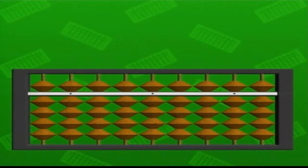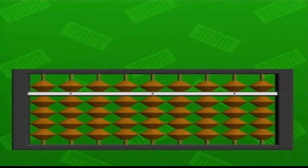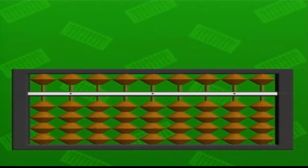But how does a soroban work? Each vertical row of beads represents a multiple of ten. The single bead at the top stands for five units. Below the bar, there are four more beads, each of which stands for one unit. With the five bead in the up position and the four lower beads at the bottom, none of the beads are touching the bar, so the value is zero. Let's start by counting up to ten. First, you select which vertical row is your single unit's column.